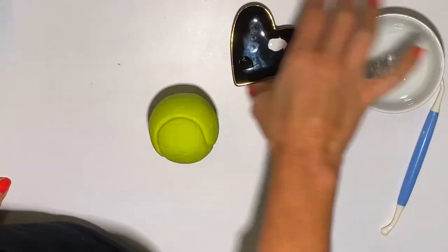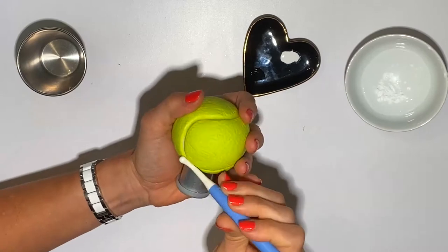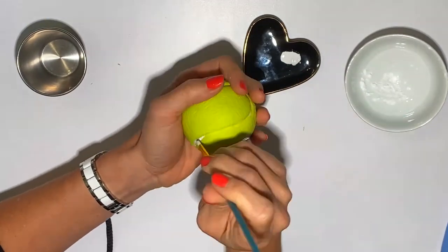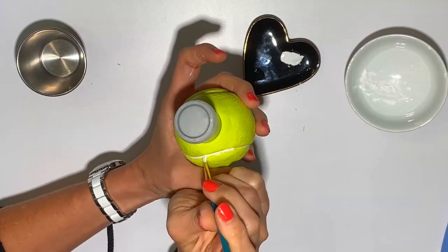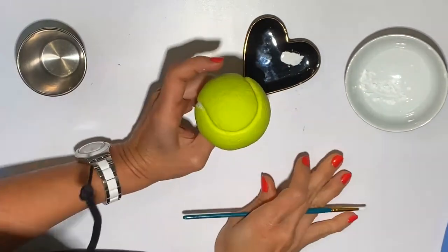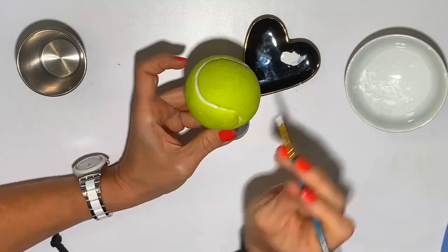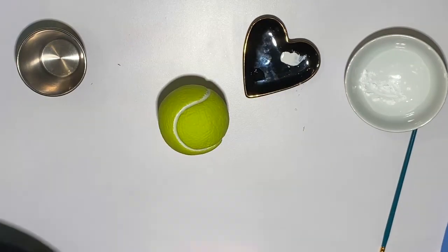I actually let it dry for a whole day and now I am going to go over it. This is nice and dry so every time I touch it I am not ruining it. And now I am using a little bit of powdered sugar and some white paint. A small brush and I am painting over the glue. And I have to say this is looking really, really realistic. I am very excited.